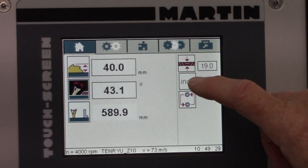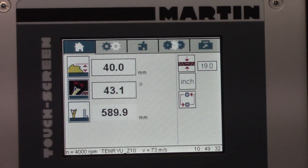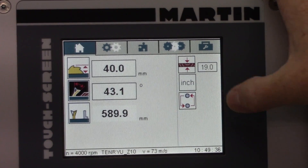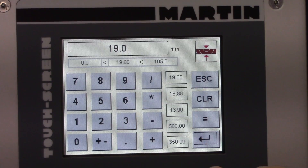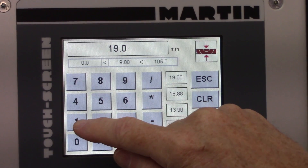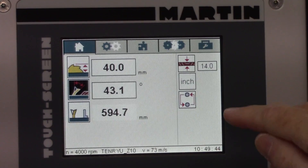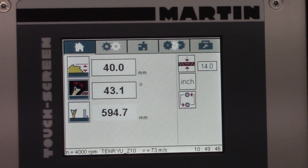Up here is the stock width, and right now this is set on 19 millimeters. I need to change that to 14 millimeters, because that parameter comes into play for the length compensation on the compound miter. If you're not doing a compound miter, it really doesn't care.